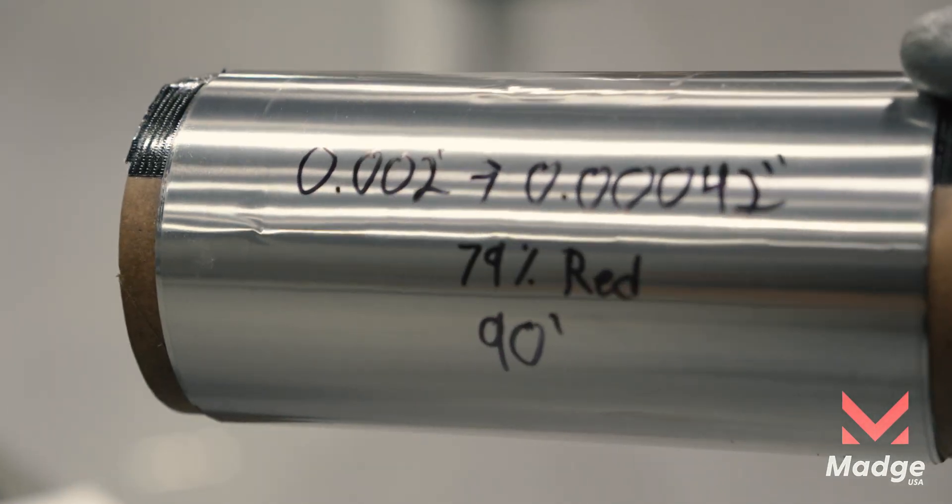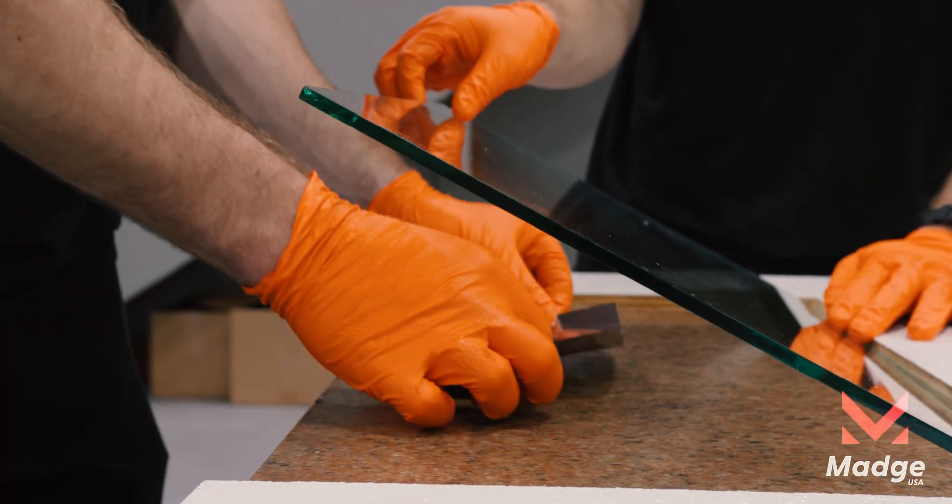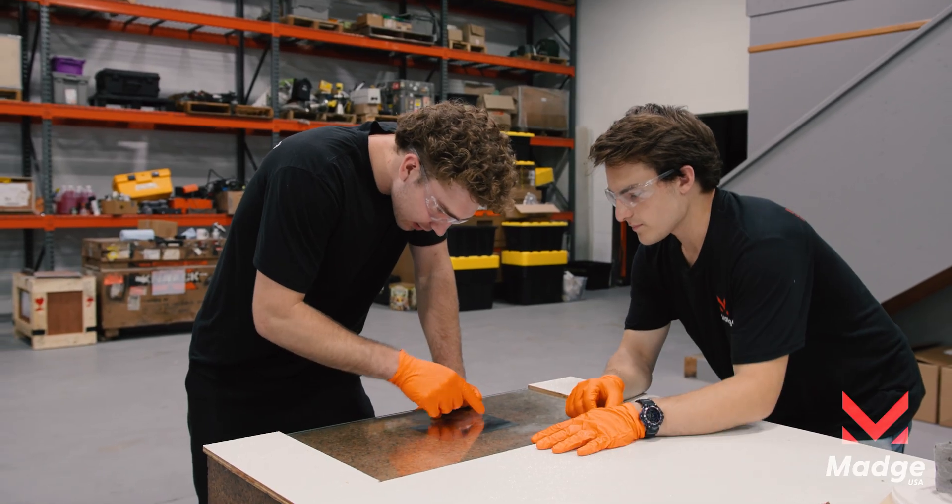Clean, precise, repeatable. That's the UTG 300-10, made in the United States. We design here. We build here.